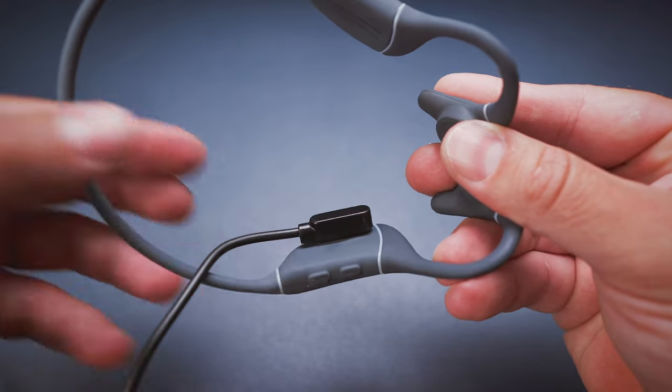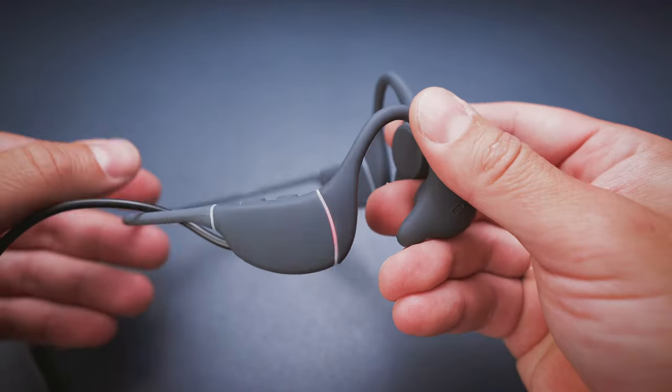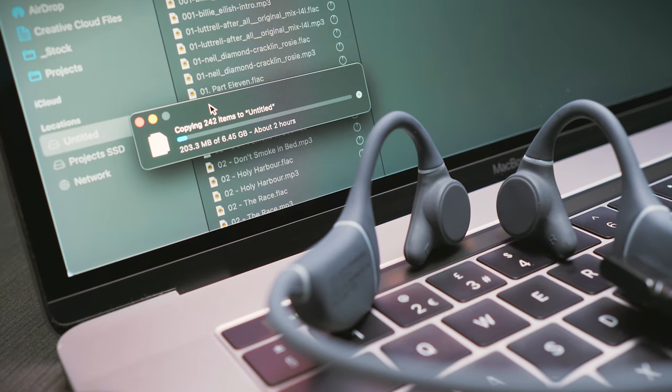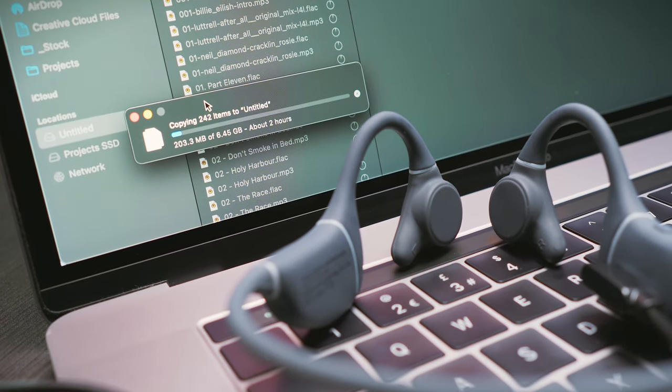Another letdown is the way we have to copy music files onto the headphones. We get this proprietary magnetic charging cable, which is also your only option to download files from your computer to the onboard storage. The transfer speeds are extremely slow by today's standards, so if you want to fill up the entire 16 gigs in one go, you better give yourself some time to make that happen. This painful process made me feel like I was back in the early 2000s. It's 2022 and there are better and more convenient solutions for transferring files — for example, wireless technologies like Wi-Fi or even Bluetooth.